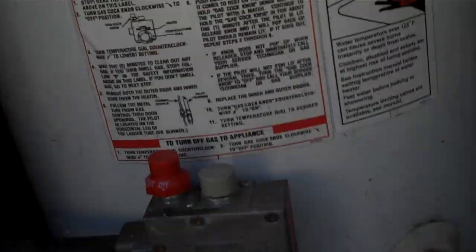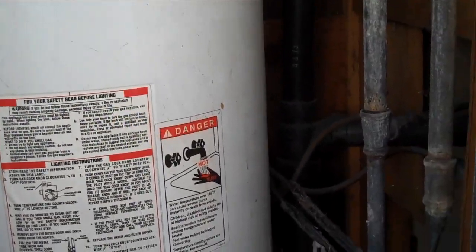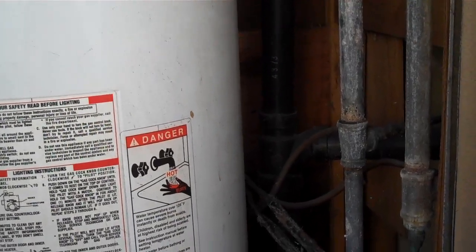I've got to get that heater in this spot before I take my next hot shower. And believe me, I need a hot shower ASAP. That is all.